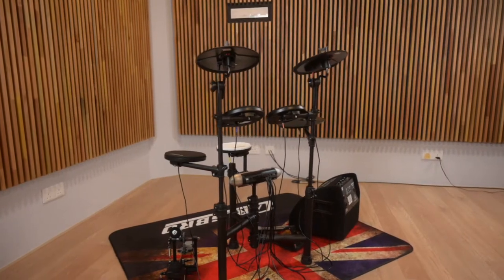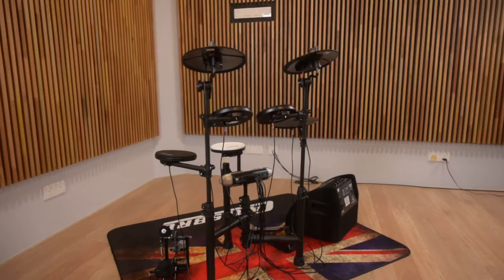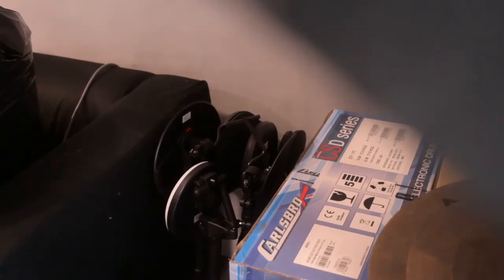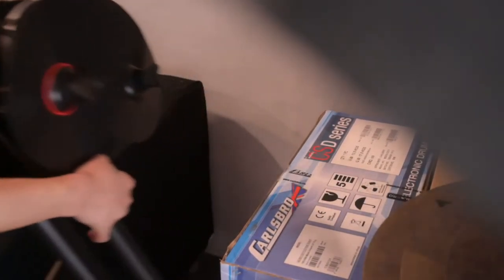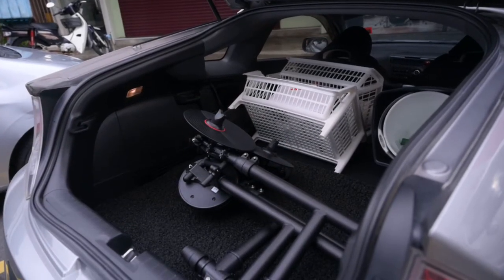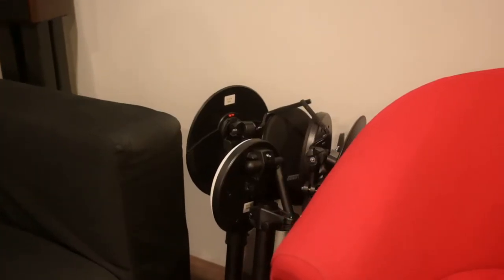Light-weighted rack, stable, quality hardware, practical design and well built. The rack can be folded completely for easy storage and transportation. It's small and space-saving, occupies minimum space and is extremely portable.